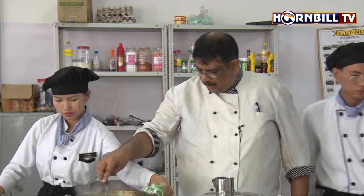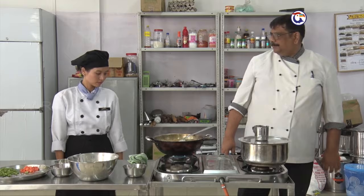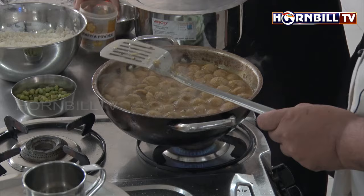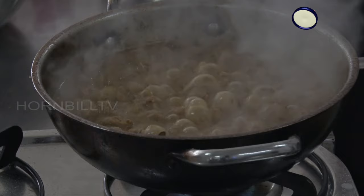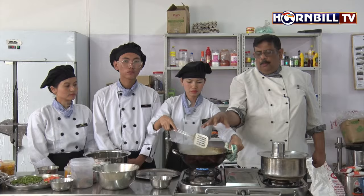So the next step would be the finishing of the curry. Get ready with the rice. As you see here, the curry is now boiling. The potatoes have been cooked and the soya bean has absorbed the curry. We stopped cooking it at this point because after some time, the curry will be absorbed by the soya bean. So it is now ready. Bon appétit.